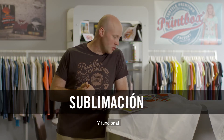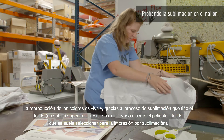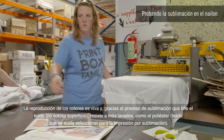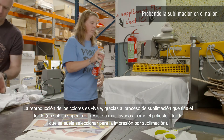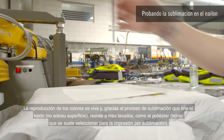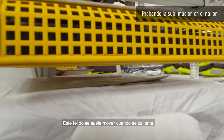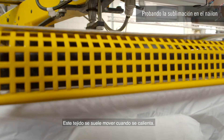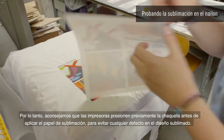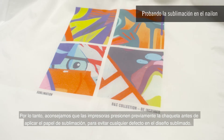We have also tested sublimation on BNC nylon jackets, and it works. The reproduction of the colors is vibrant, and due to the sublimation process dyeing the fabric not only on its surface, it results in a washing durability equal to polyester fabric usually selected for sublimation printing. We've learned a little trick about nylon: this fabric easily moves when heated up, therefore we advise all printers to pre-press the jacket before applying the sublimation paper in order to prevent any defect in the sublimated design.